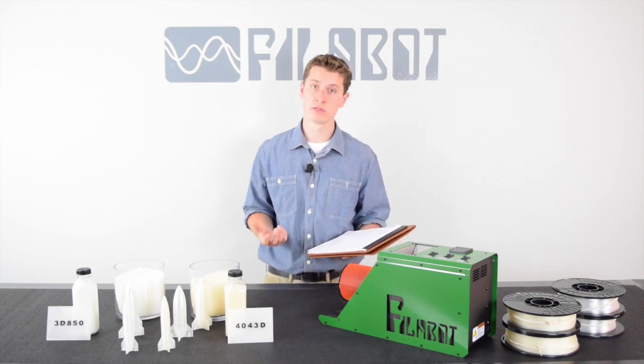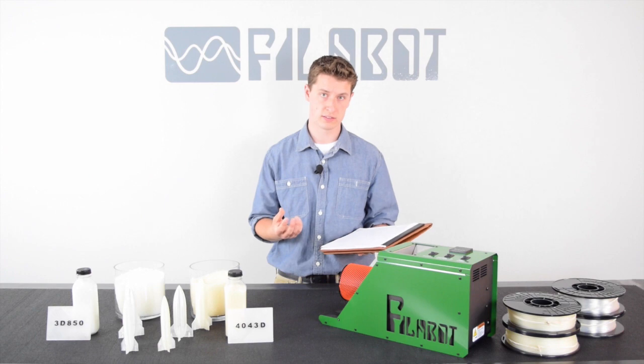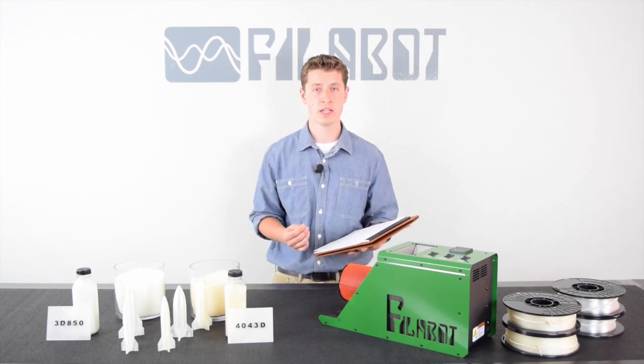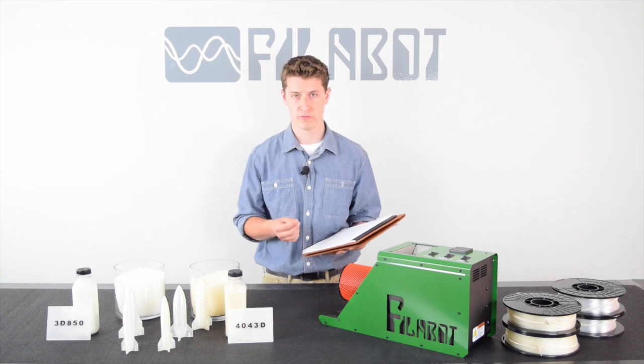The next one is flexural strength, which is basically the measure of the stiffness of the material. 4043D is at 12,000 PSI, while 3D850 is at 18,300 PSI — that's a 52.5% increase.